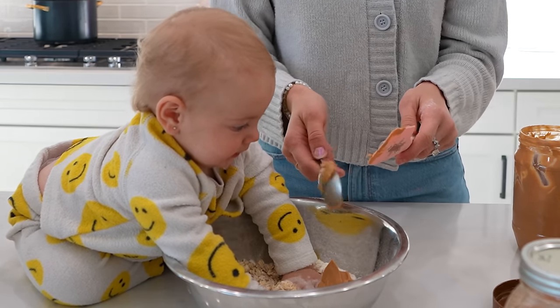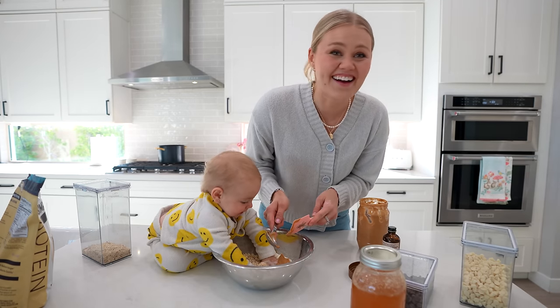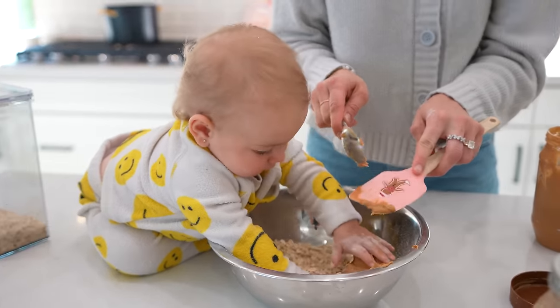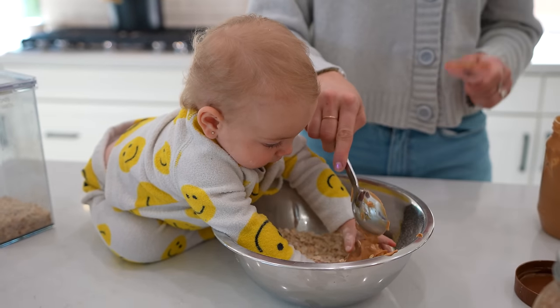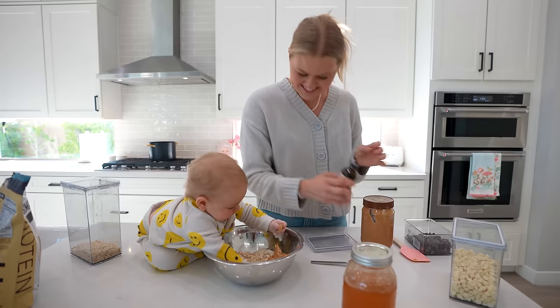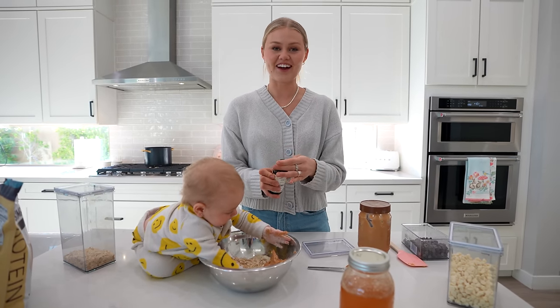Did she just drool in my protein ball? She's literally drooling in the protein balls. So next ingredient is baby drool — very, very key ingredient here. This is so chaotic, this is not normally how it goes.